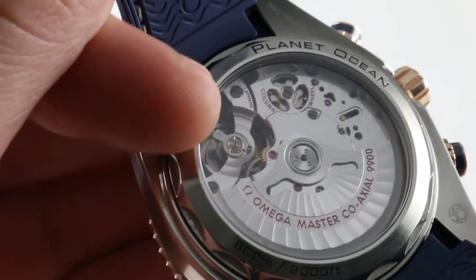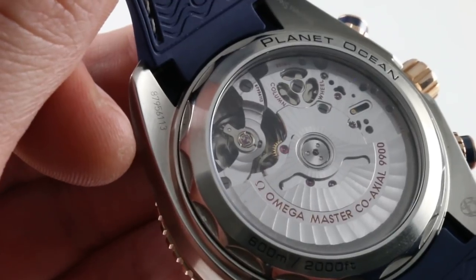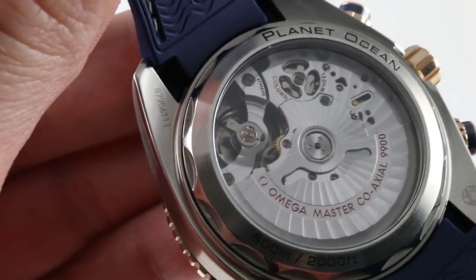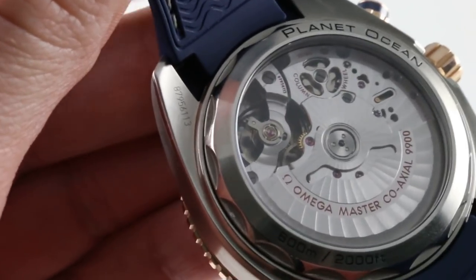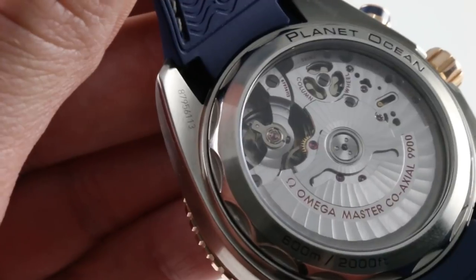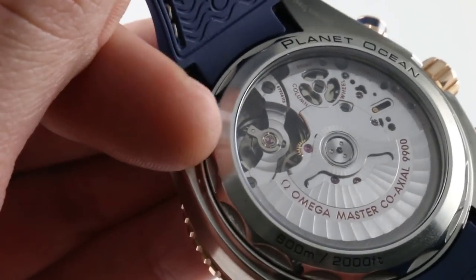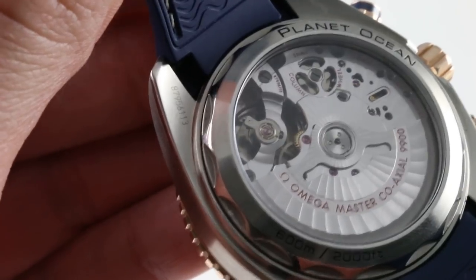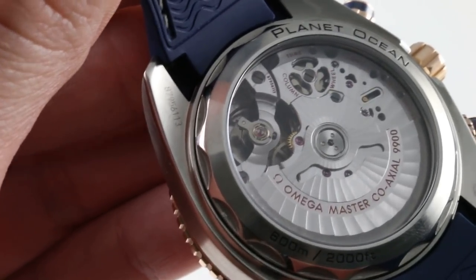Note the full balance bridge with black screws on both sides of the balance, fixing the structure in place for excellent shock resistance. The free-sprung index allows the watch to be precisely regulated while avoiding disruptions of timing that could become permanent with a mobile stud index. The fixed index with variable inertia bolts allows the watch to be free-sprung and resistant to any kind of shock-induced permanent timing variation.